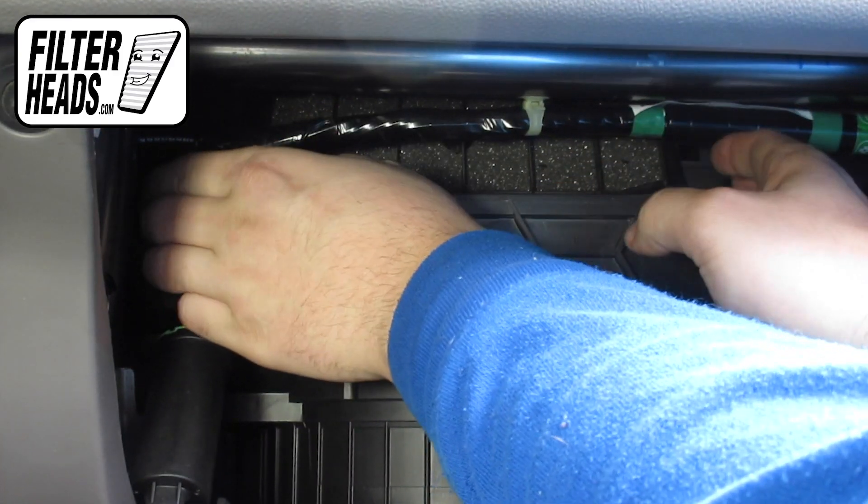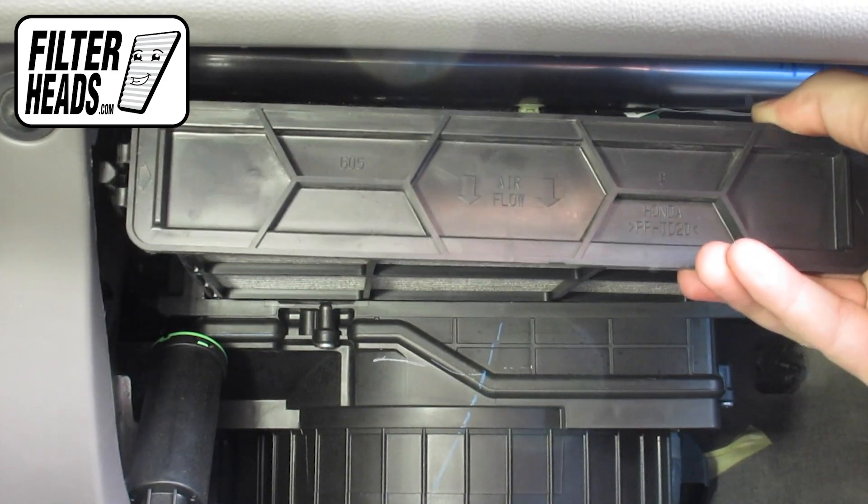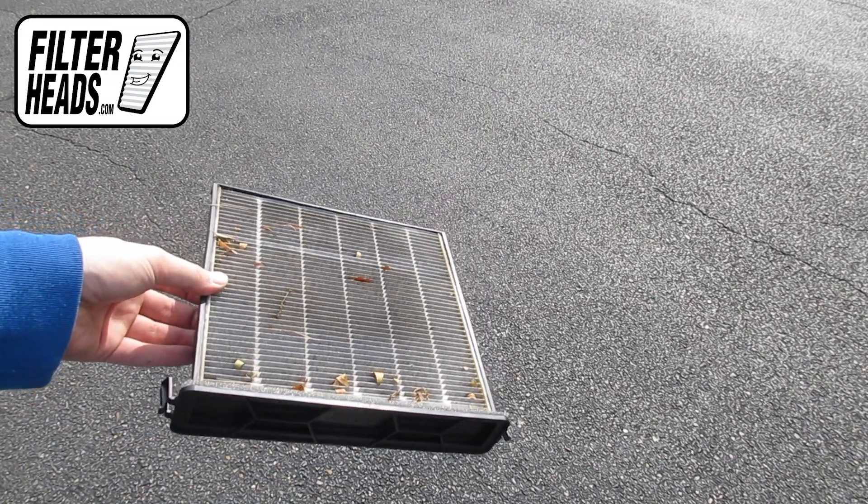Unclip both sides of the housing cover to remove it. Remove the old filter from the housing and clean out any debris inside. Remove the old filter from the frame.